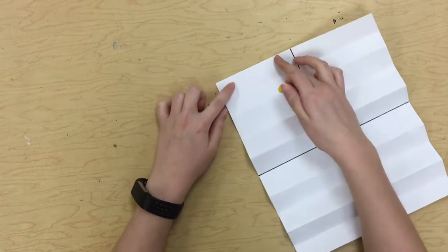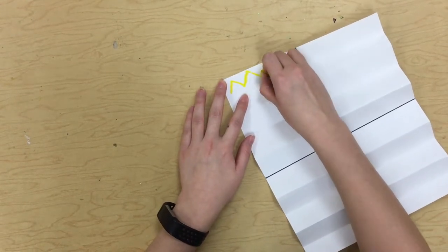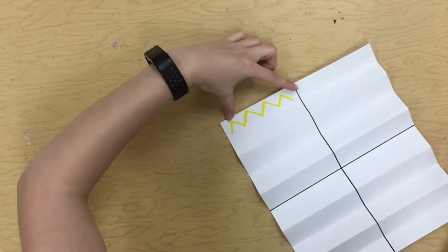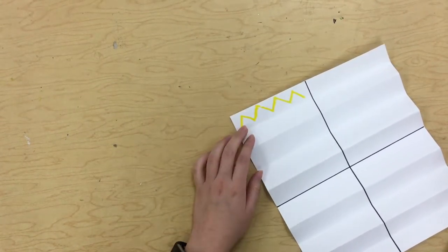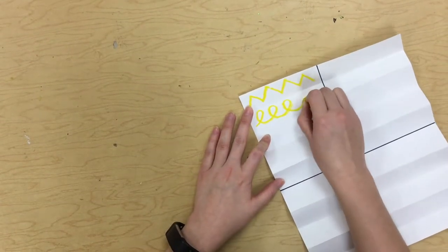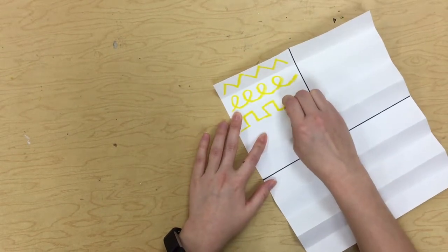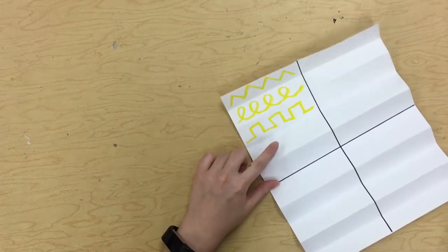So maybe I'll start in this first rectangle and I'm going to draw maybe a zigzag line. And I'm going to stop when I get to this line. So I'm only filling up this little rectangle from here to here because I have this line from the fold and I have this line from the Sharpie. Now I'm going to pick another line, maybe a loop-de-loop line, and I'm staying inside that little rectangle. Now maybe I'll do a castle line and I see that Sharpie line coming up, so I'm going to stop. And now I have another rectangle right here.